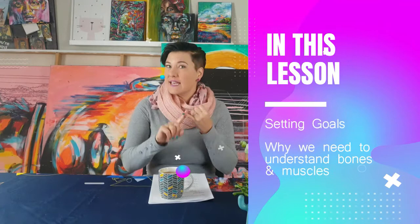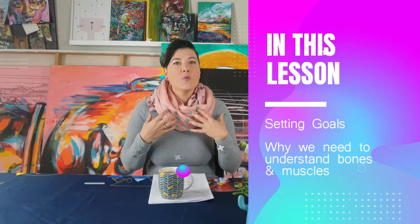Hi, I'm artist Lillian Gray and this is my figure drawing course. I'm really excited to have you here with me and I hope you guys stay tuned to learn lots and lots about how to draw the human body in various positions and movements. Today's lesson is going to be all about setting your goals, knowing exactly where you're going and why, and also understanding why we as artists need to understand bone structure and muscles to be able to draw the human figure. Stay tuned!